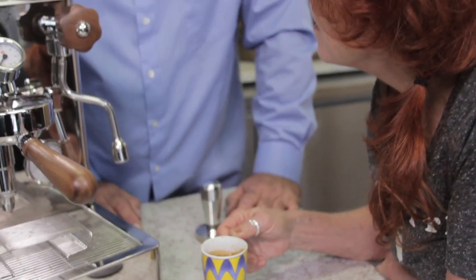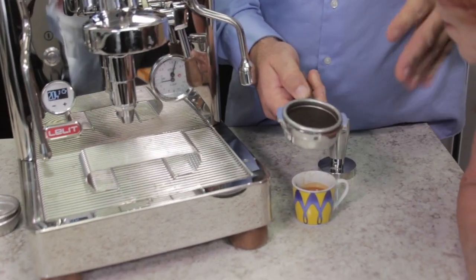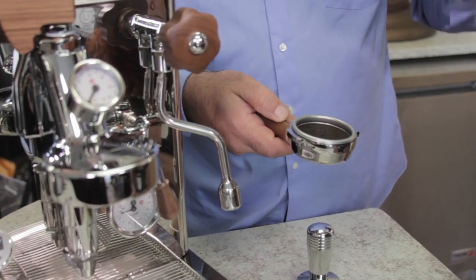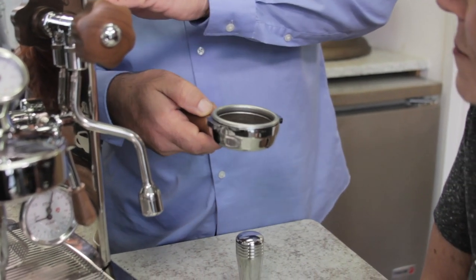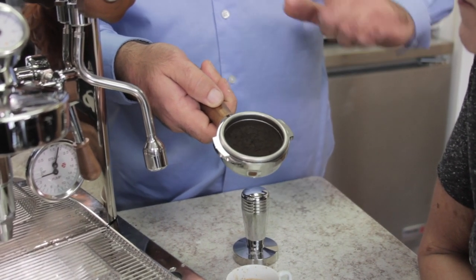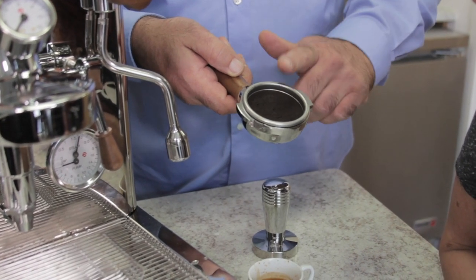That coffee was 30 days old — nice even dispersion, no channeling. Channeling means if you tamped off-center, a lot of water goes through the path of least resistance. You don't want to use distilled or purified water on this machine because you need minerals — the good minerals in the water are what create and pull the oils out of the coffee grinds. Magnesium and calcium are the key minerals.